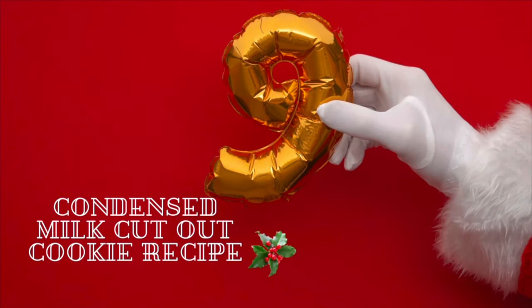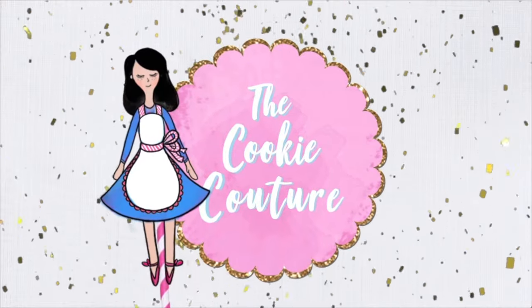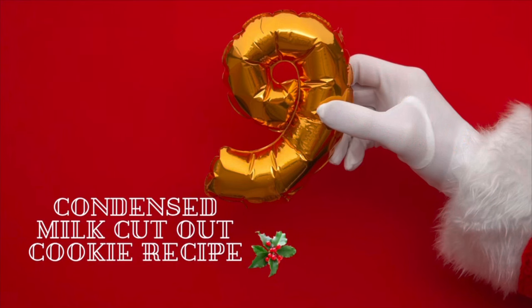Condensed milk cut out cookie recipe. Hi everyone, my name is Lupita and welcome to the Cookie Couture, where flavor and design collide. Today I'm going to share with you video number 9 of the 12 Days of Christmas Cookies.